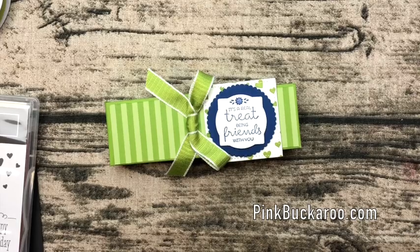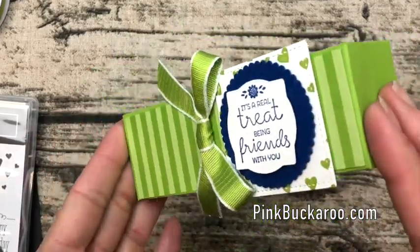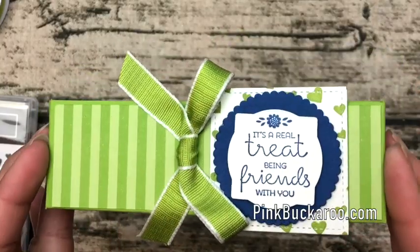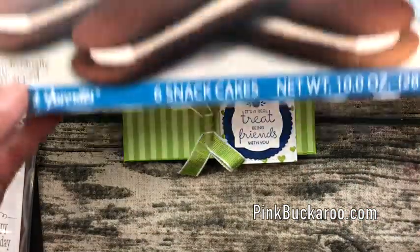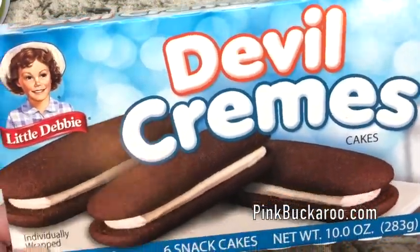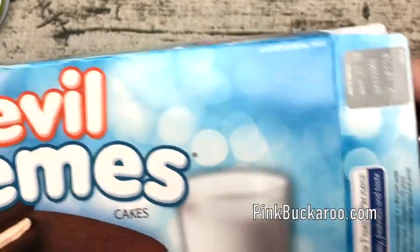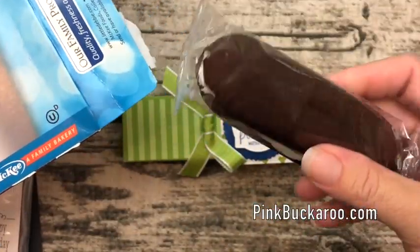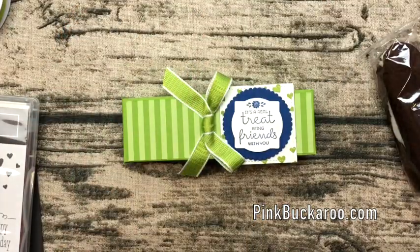Hi everyone, Erica Sirwin here from Pink Buckaroo Designs. Today I have a new treat box to show you. This box holds these yummy Devil Creams from Little Debbie — they're from Walmart, nothing fancy, but who wouldn't love to get one of those? So we're gonna fancy it up today.